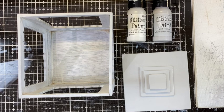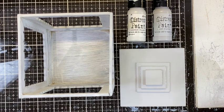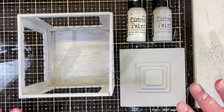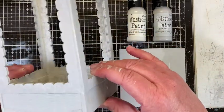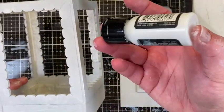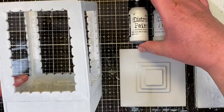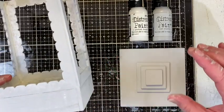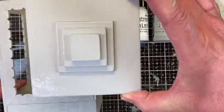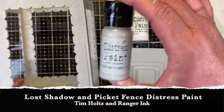My electricity just went off for several minutes and it did come back on, but we've had storms all weekend and all week. So I want to get as much documented on video as I can in case it all goes off again. For my lantern, I went ahead and covered the whole thing with a primer coat of Picket Fence — I have a whole bunch of it — covering everything inside and out, as well as the lid.